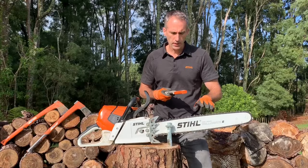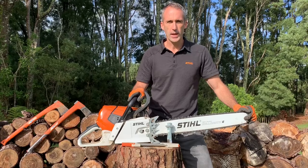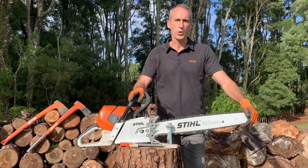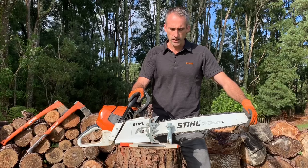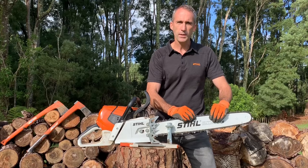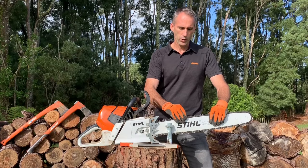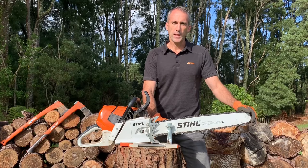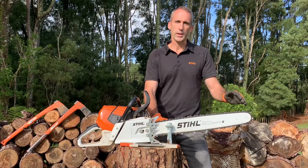Likewise, repeat the whole way around that side of the chain and turn the saw around to do the other side. That's a quick review of some of the more commonly used sharpening tools from Stihl, all available on our website stillshop.co.nz. Remember, there's not one filing kit that fits all — you need to know the pitch or size of the chain to get the correct size file or filing kit. We put as much information as we can on the site to help guide you, but if you're stuck, give your local Stihl shop a call and they'll quickly tell you based on your model what the correct kit is. Thanks for watching.